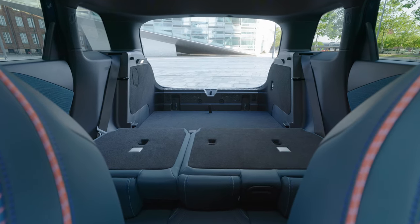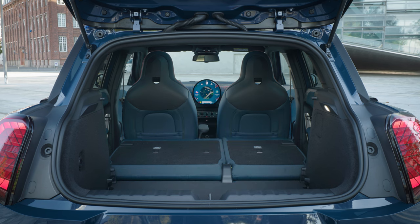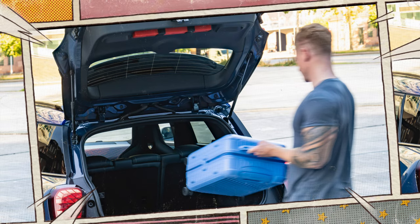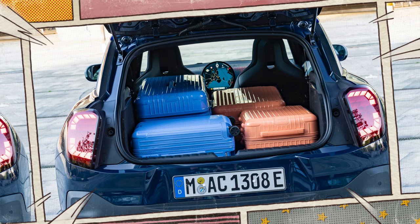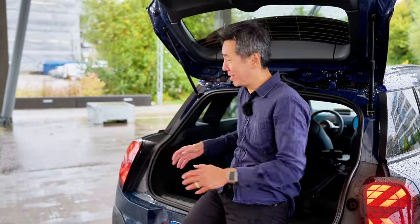Taking a look at the boot, the numbers are easy to remember: it's an even 300 litres with the seats up and 1,005 litres when you fold them down, counting space under the floor. You can lower the floor to have a bit more versatility. Let me show you what I mean with the help of a little comic I call The Adventures of Nigel and Mary. I do want to point out that there are no grocery hooks, so you're going to leave the store with bags of fruit and go home with a fruit salad.